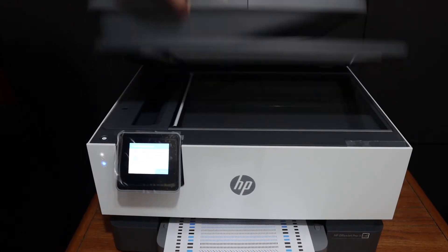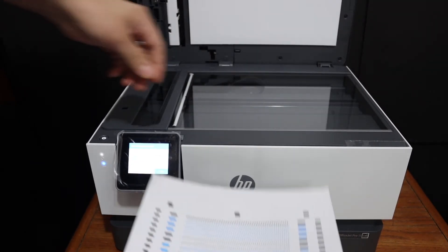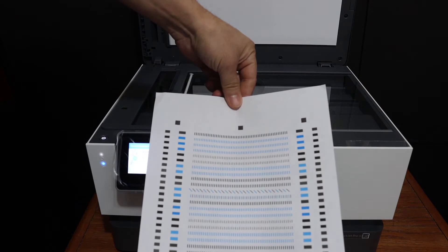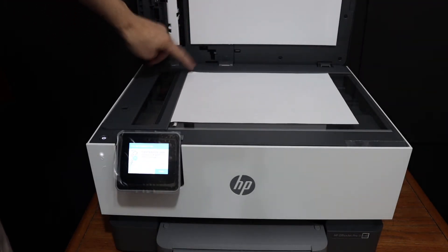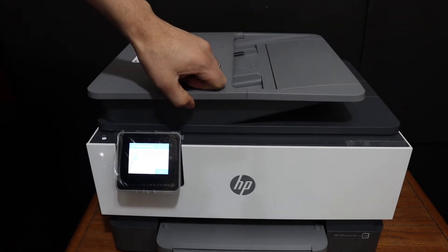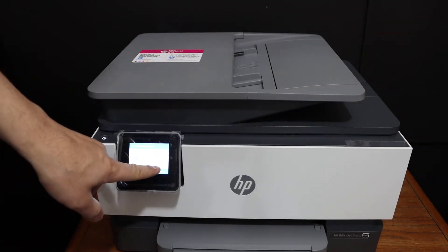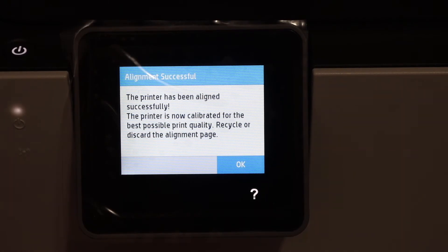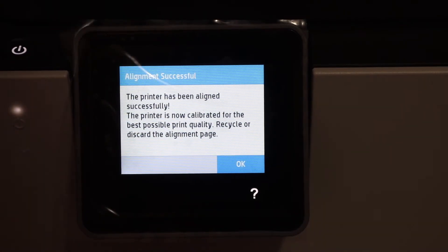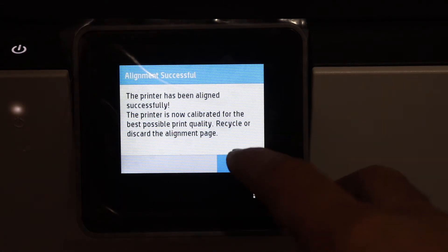Open the top scanner bed and place the ink cartridge alignment sheet facing downwards on the upper corner. Close the lid and click on the Scan button. On the display panel we can see the alignment is successful and we just have to click the OK button.